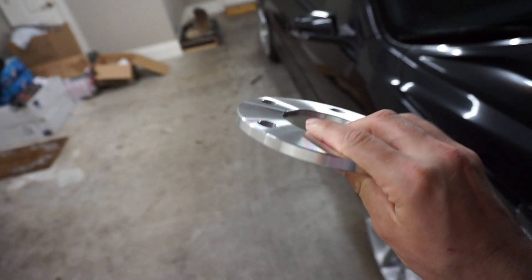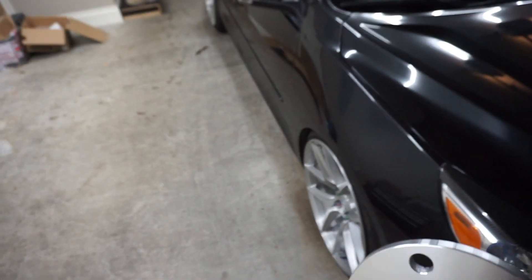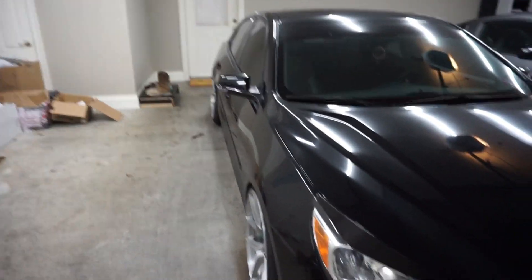We got hub centric 10 millimeter spacers — they're always a good little brand. We're going to see how these work just so we can get an idea on her next wheels as well. I don't really recommend running spacers all the time, but 10 millimeters ain't going to hurt her car. So we're going to do that and see how it goes.